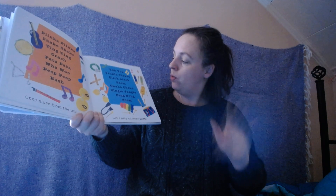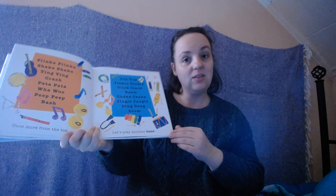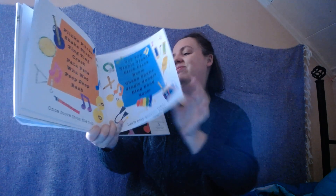Once more. From the top. Tuck, tuck. Tinkle, tinkle. Click, clack. Boom. Chaka chaka. Jingle, jingle, jingle. Ding dong. Zoom. Let's play another tune. The end!